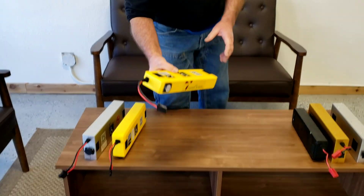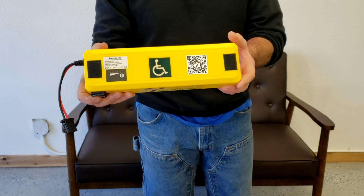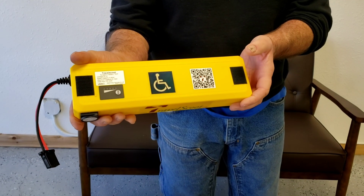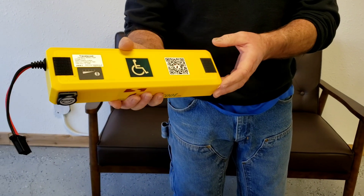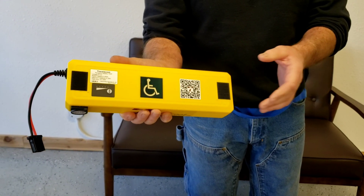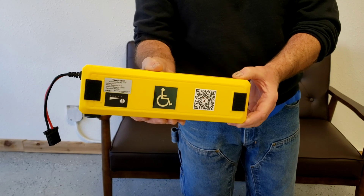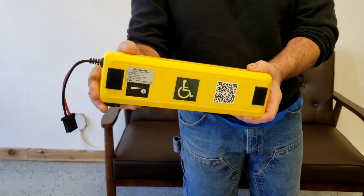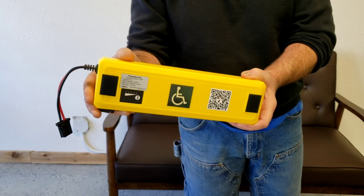We're going to start with our smallest 151 watt-hour, air-travel-approved lithium-ion battery. This is a three-pound battery that will provide a range of anywhere between six to nine miles per charge for a rider weighing between 200 and 220 pounds on level pavement.